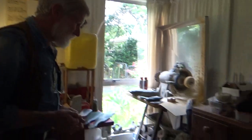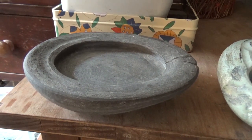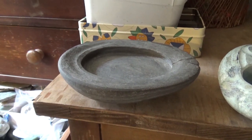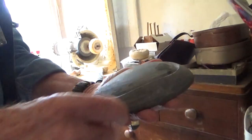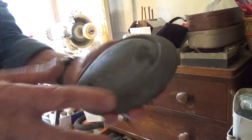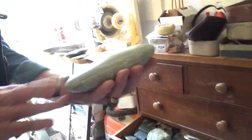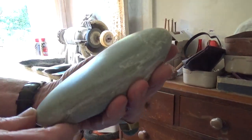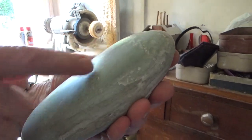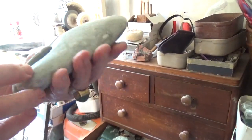If someone gets a big hunk of this stuff off the beach, how do you go ahead and process it? I choose the natural pebbles — this is the shape of the pebble I picked up off Makara Beach. You don't have to cut it in half first? No cutting — just grinding it out. It's the same with the jade pebbles, the natural shape of the jade pebble. And it's a mottled green, sort of inanga green with a bit of kokopu — the brown flecks through it.